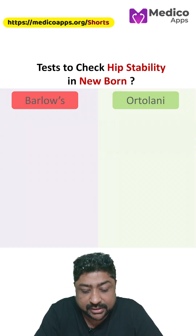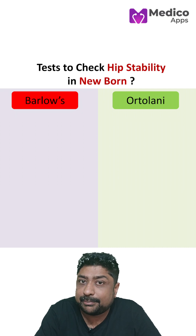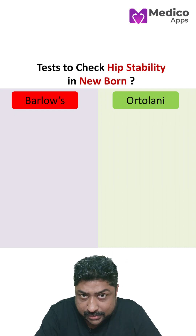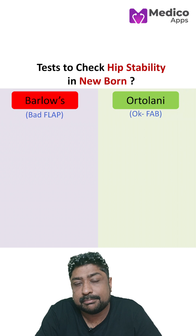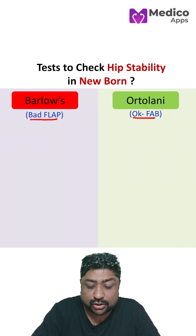How do you check for hip stability in newborns? There are two tests: Barlow's and Ortolani, both have been asked in examinations. To remember this, I will give you a small memory tip — Barlow's is 'bad flap' and Ortolani is 'okfab'.